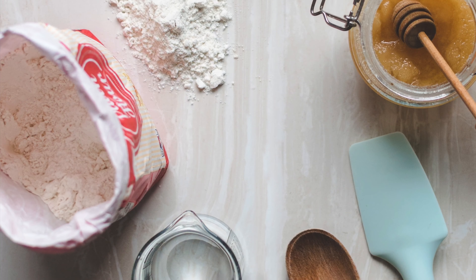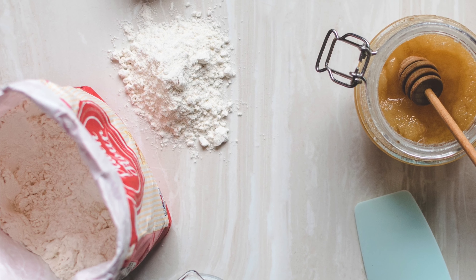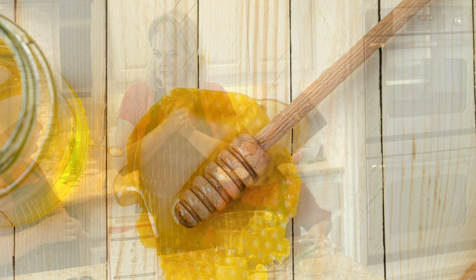What better way to celebrate Winnie the Pooh than to bake a honey bun cake? It's a super easy cinnamon swirl cake that is so moist and super tasty. No mixer needed, and this recipe is sure to be a family and Winnie the Pooh favorite.